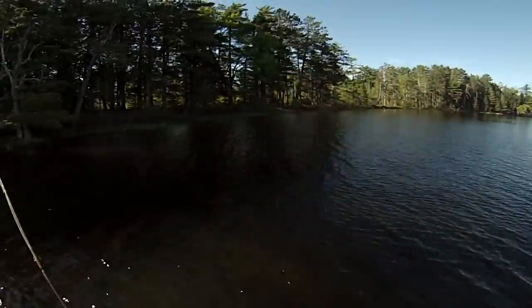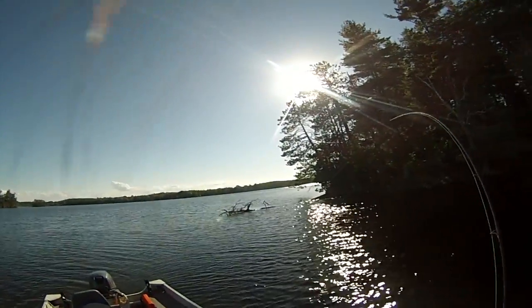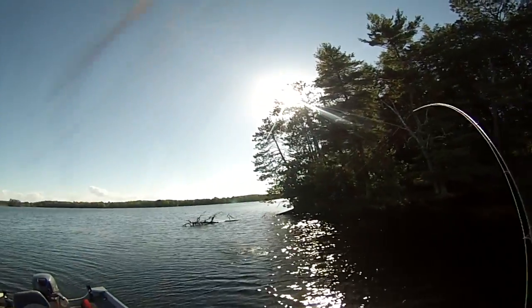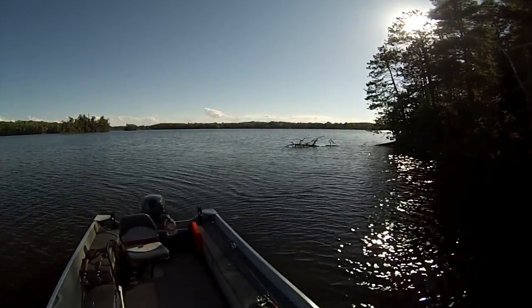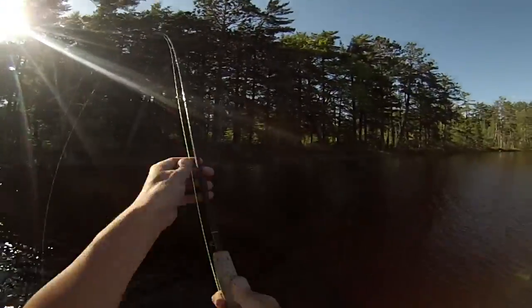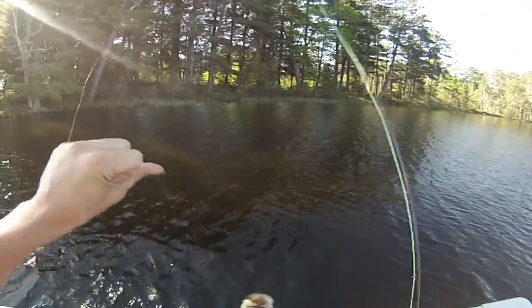I got my first fish! You don't really use a reel to reel the fish in with fly fishing — you strip the line in like this and hold it with one finger, then strip it with the second finger. I got a nice little bass here. You tend to get way more of a fight using a fly rod because it's a longer, more flexible rod. That's not a bad fish to catch on a fly rod.